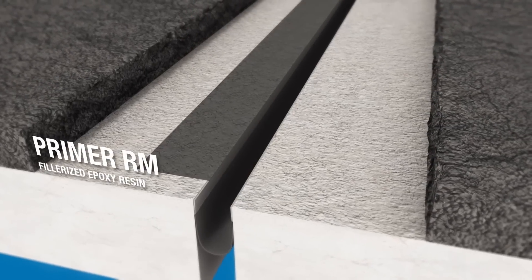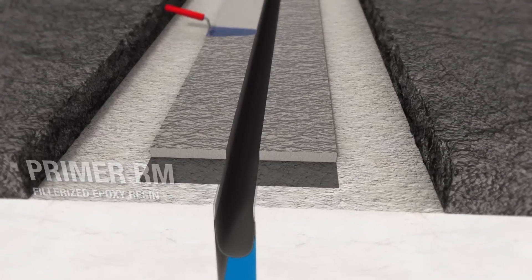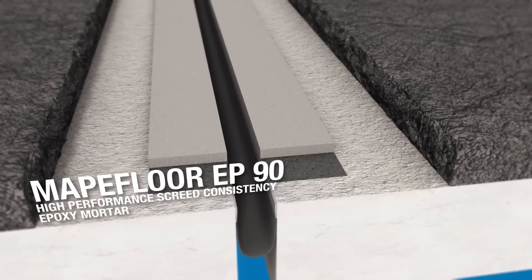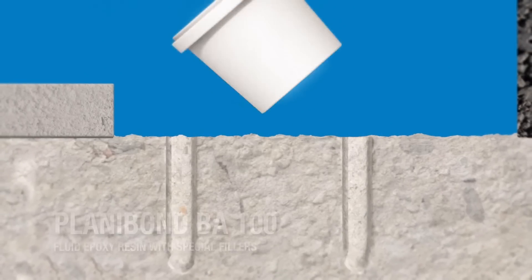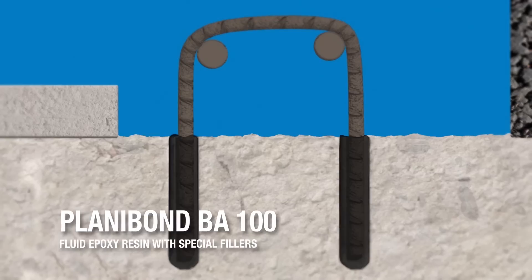A coat of Primer RM is applied to help improve adhesion of the next layer of mortar. MAPA Floor EP90 is spread on with a trowel to even out the support bed for the new joint. Holes are drilled in the deck, all the dust is removed, and rebar is anchored in the holes with Planybond BA-100.